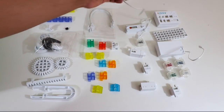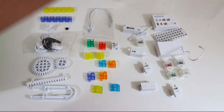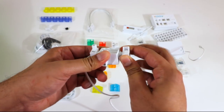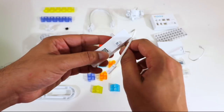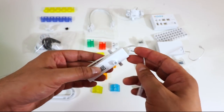We have ourselves a servo — we actually get three of these servos, which can function great for arms in terms of the robot or movement of the head. Always keep that in mind in terms of programming. And then we have ourselves a DC power servo right here, which is great for wheel movements or any kind of motion. You get two of these.